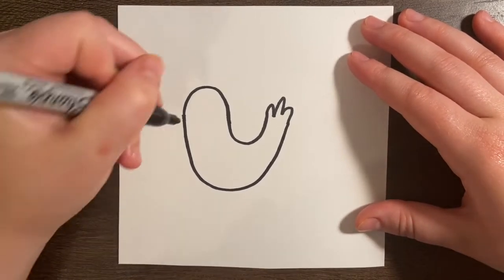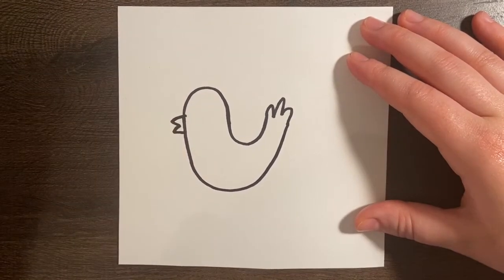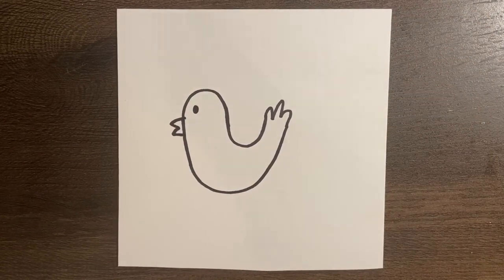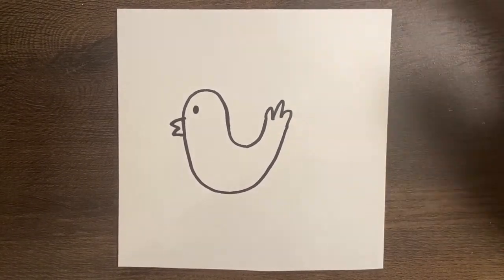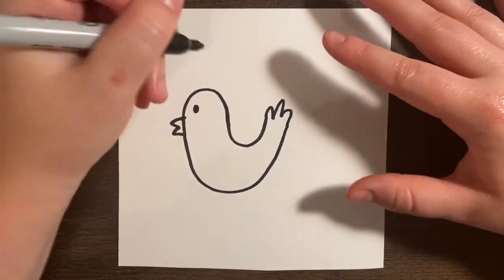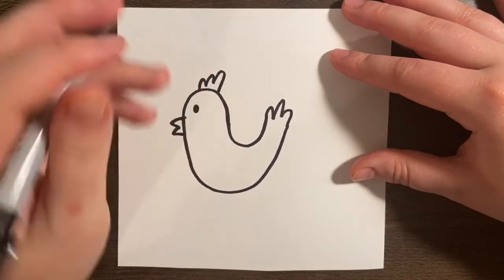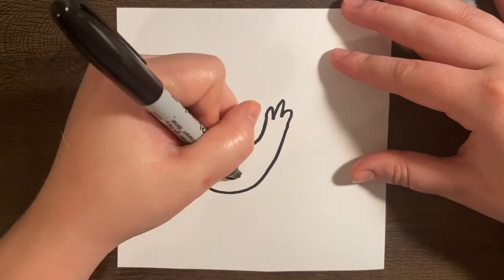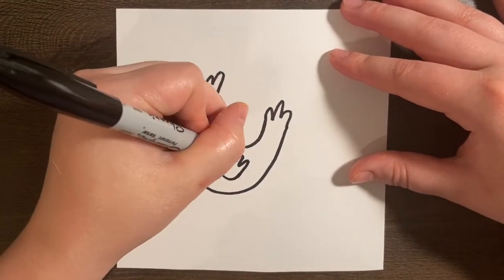Now let's go ahead and give him some details. Let's give him a beak — we're going to go out, in, out, in, and an eye. Of course, chickens have two eyes, but this is his profile, so you're just seeing him from the side. Just like us — if you looked at yourself from the side, you would just see one eye. So just one eye and some little feathers at the top. We're going to do a wing right here: start with a curved line and those kind of wavy rainbow-shaped lines for the wing.